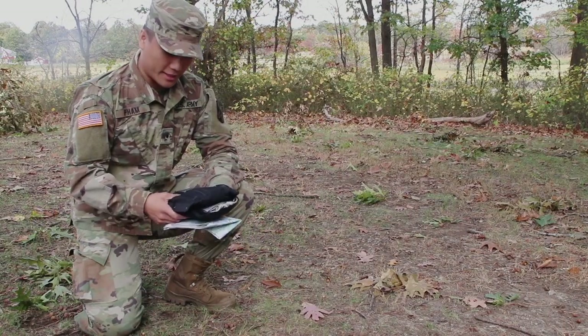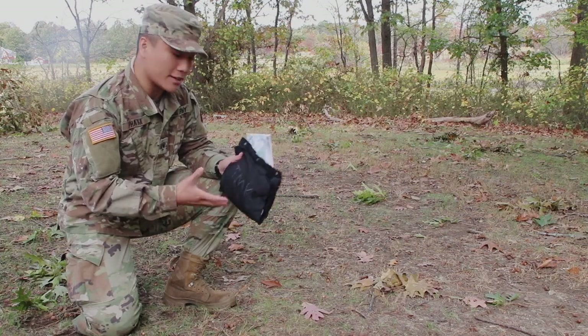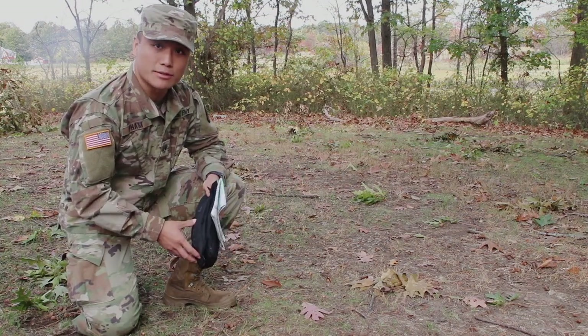All right, what's going on guys? I'm out here to show you guys how to put all the pieces together. Right here I have my terrain model kit, and I'm gonna take out the pieces and show you guys how to assemble a terrain model kit.